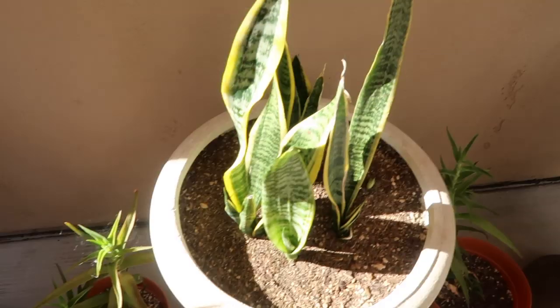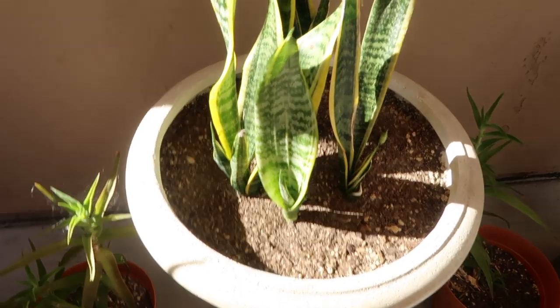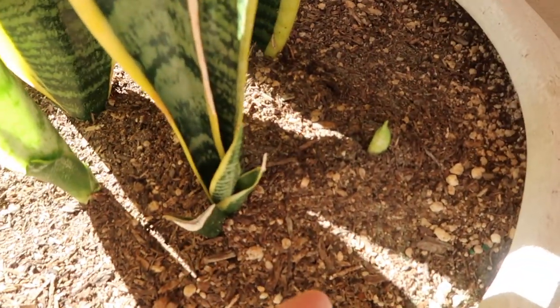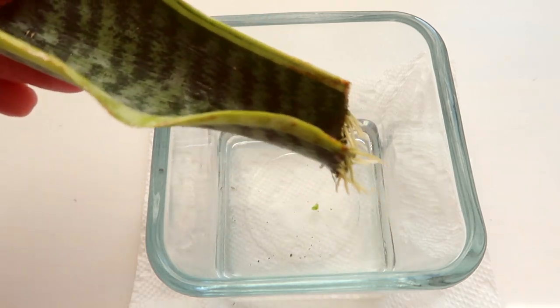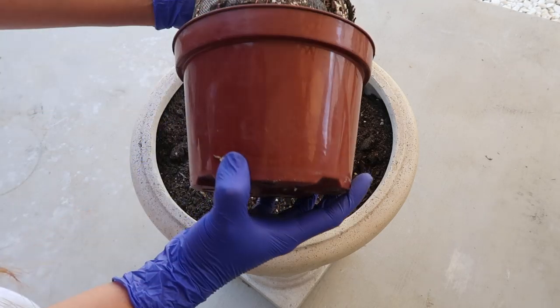By the way, you might have noticed that I showed a snake plant earlier, so might as well mention that my next video is all about how to repot a snake plant and how to propagate them. Remember to subscribe and tap the bell icon so you won't miss it.